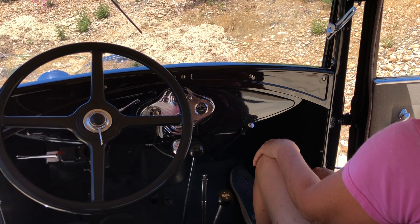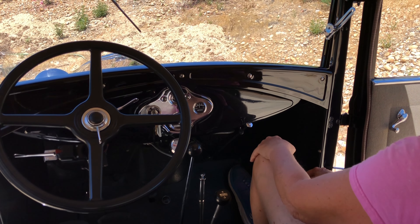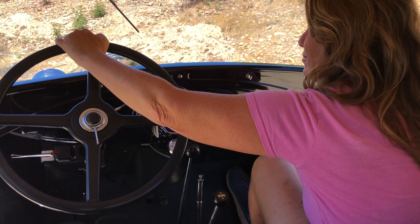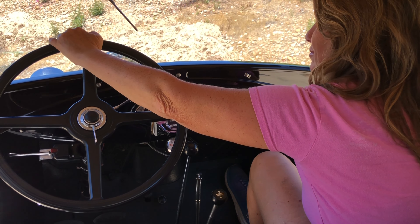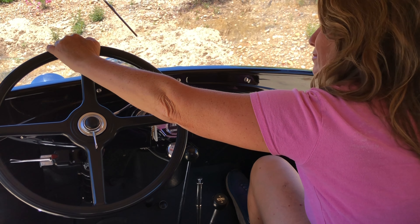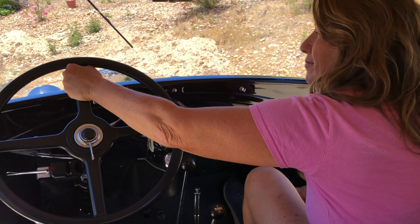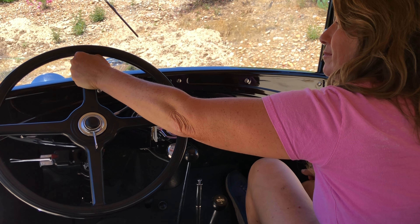As soon as you identify the medical emergency, you need to take control of the car. G — grab hold of the steering wheel. You don't grab the top of the steering wheel, because if the driver is having a seizure, they could yank the wheel right out of your hand and then you do not have control of the car. Grab the spoke of the steering wheel — there is no way that wheel can be ripped out of your hand as long as you have a hold of the spoke.